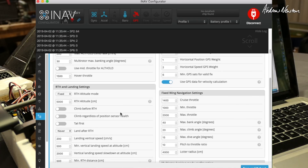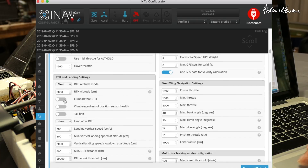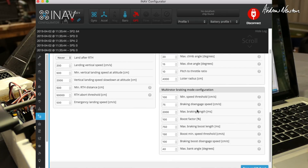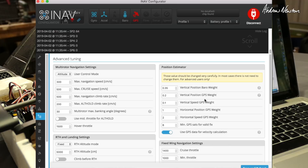Decide whether you want it to climb first or not — I prefer it to turn before climbing. You need to change the landing setting from always to never — you never want it to land automatically on a return to home, as far as I know. There are multi-rotor settings there so we don't need those. Save and reboot.